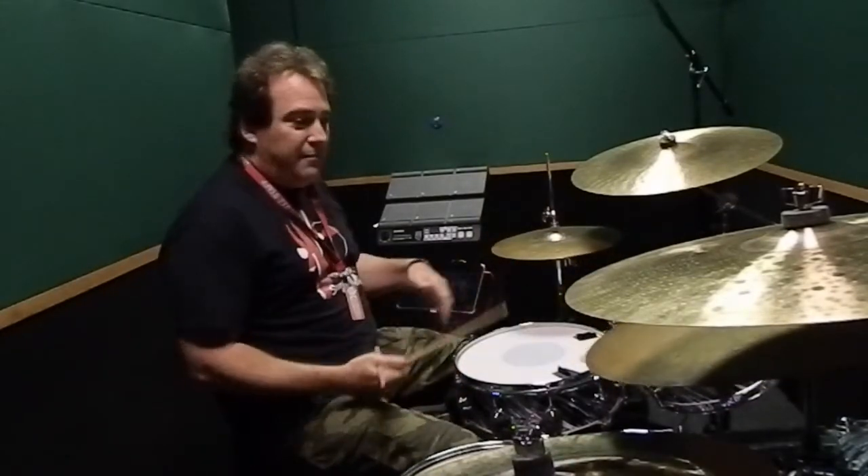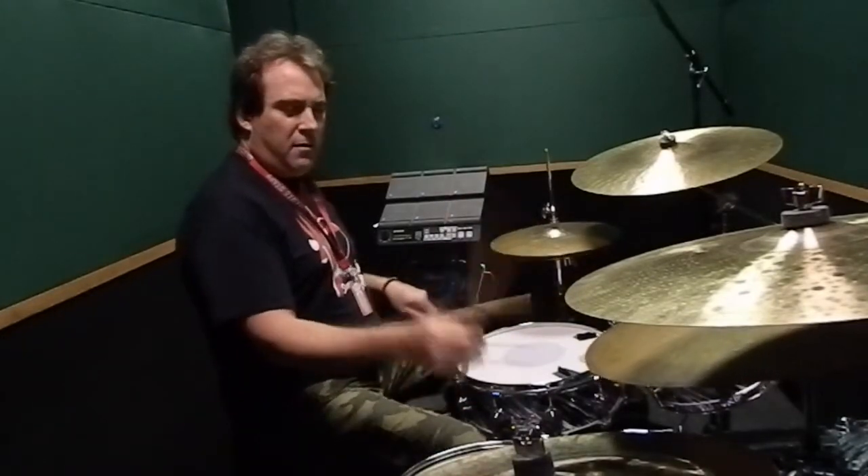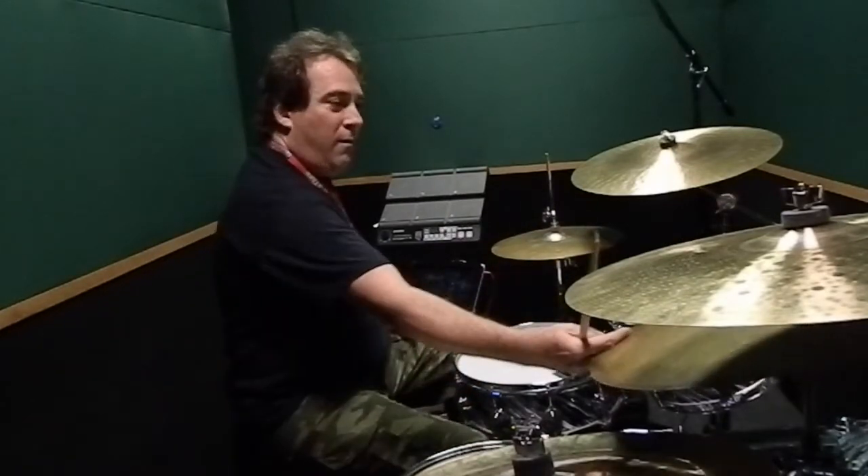You can also play it straight — watch, I'll play it straight off the bass drum. Or off the hi-hat.